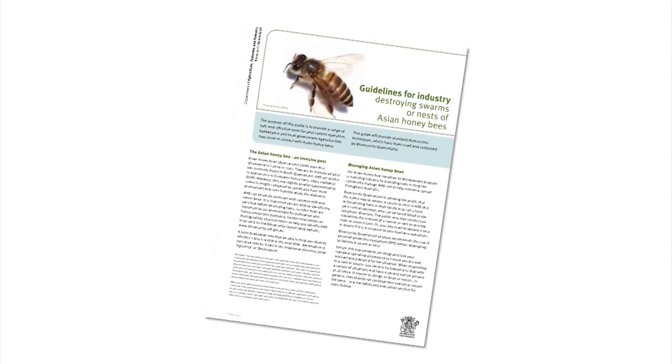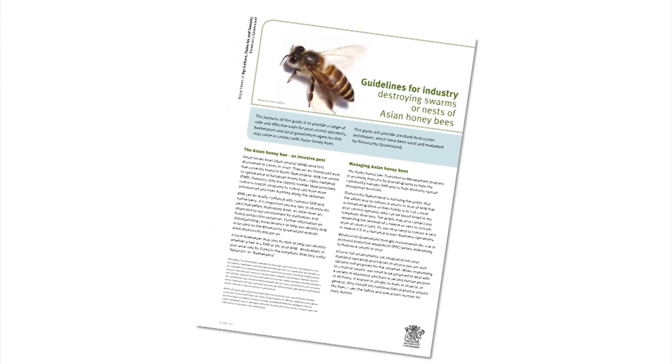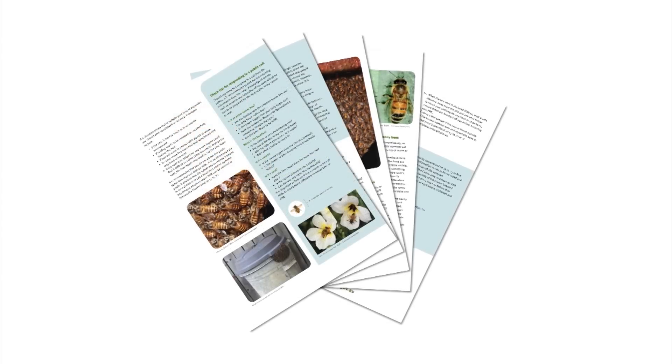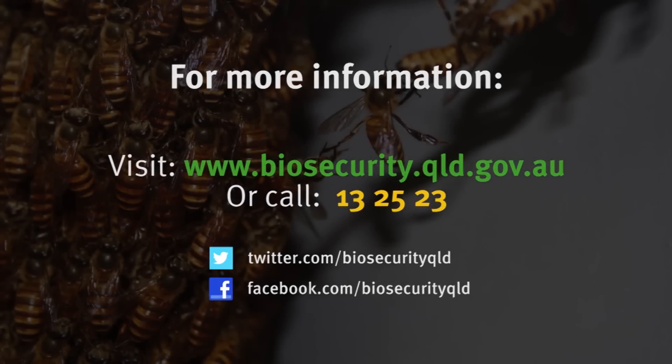Two of these methods are captured in a printable step-by-step guide available on Biosecurity Queensland's website. This guide has additional information, including checklists for responding to a public call, a full list of recommended equipment, and what to look for and what to do if stung. For more information on Asian honeybees, visit www.biosecurity.qld.gov.au or call 13 25 23, and always report suspect bees, especially around port areas.